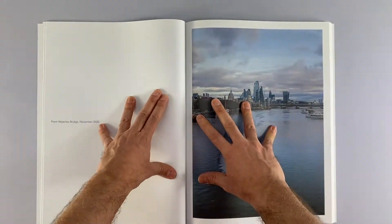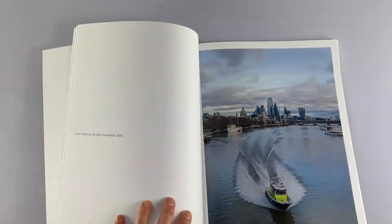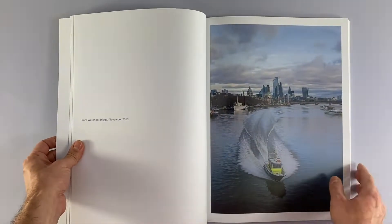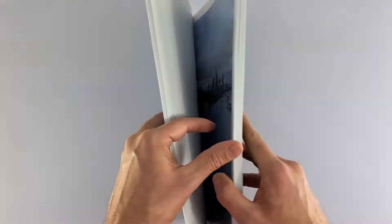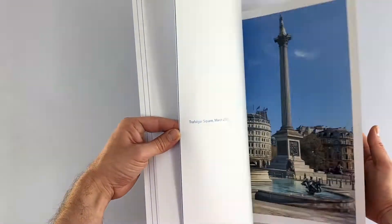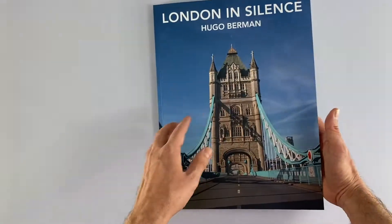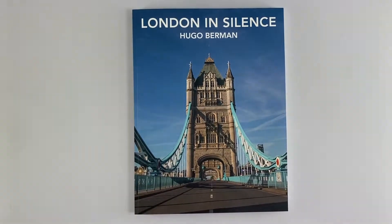It is bound with PUR glue, which is the most robust type of binding glue, and because of the sheer size of the pages they do have a natural tendency to fall flat anyway. Hugo has gone for one of his great images of Tower Bridge for the front cover, underneath a crystal blue sky.